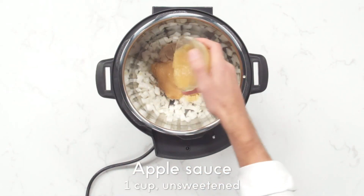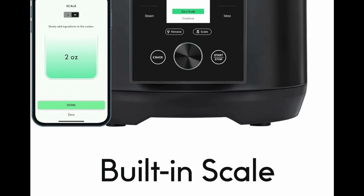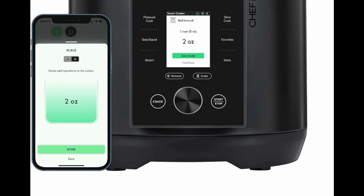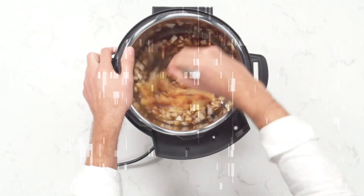Use the precise built-in scale to easily measure ingredients and cook by weight, simplifying both prep and cleanup — no measuring cups needed. 4 Integrated Smart Sensors measure ingredients accurately and tell you exactly how much liquid is needed to cook meals to perfection.